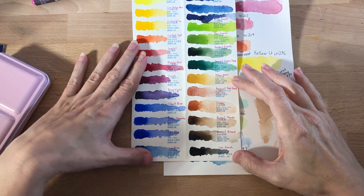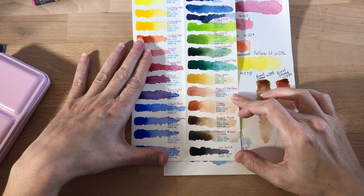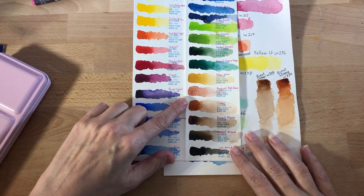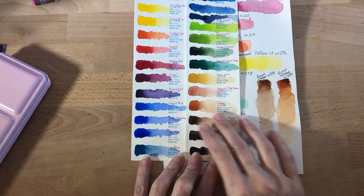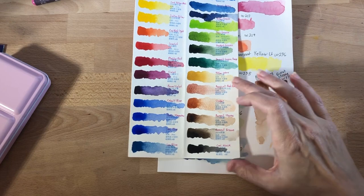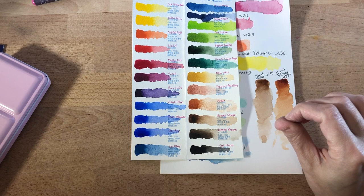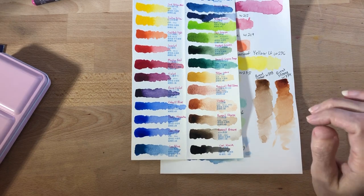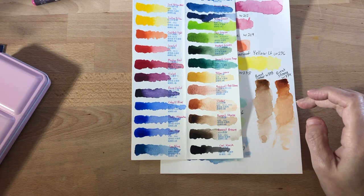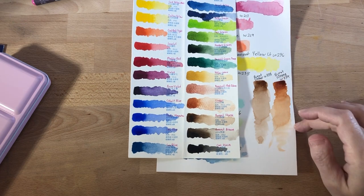I feel like the browns are kind of where this Paul Rubens set fails. I've never had a pazuli red ochre before but I'm not impressed — it's really weak and you can't get coverage even with the thickest paint. The same kind of goes with the umber. I don't have experience with pazuli red so I don't know if it's just supposed to be a very light color. In general I prefer Holbein's browns — I feel they're creamier and have a greater range of color.